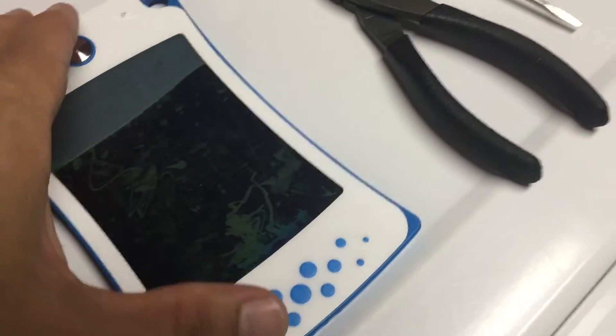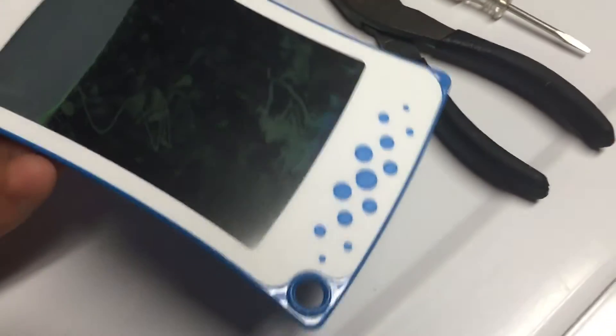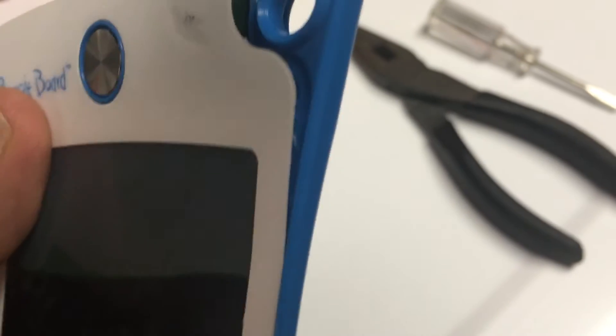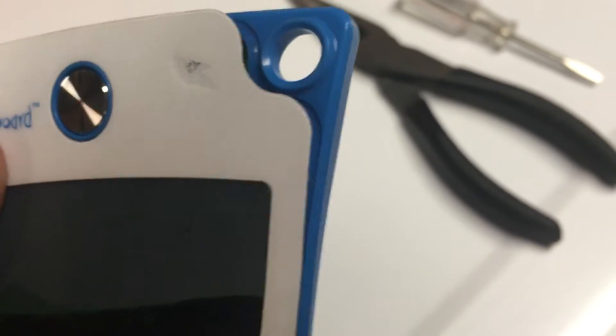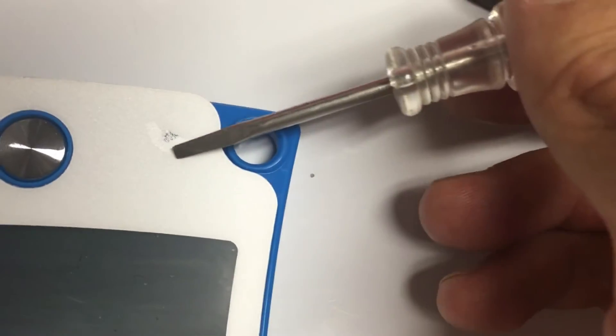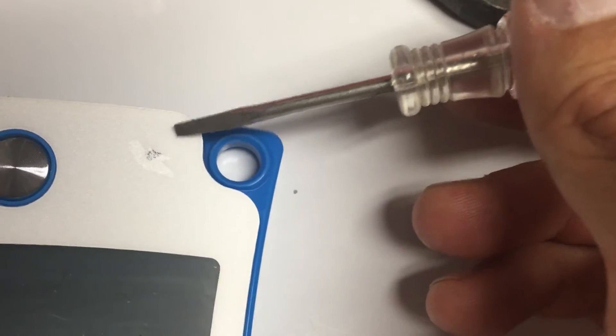There are no screws and no apparent seam anywhere on this, except for the boundary of the white piece where it meets the blue. I think there are different colors for this model. The first thing I used was just a real fine flathead screwdriver, and I started to pry up the white — and you can see I actually kind of punched through the white here.